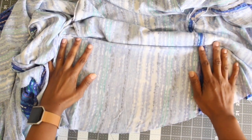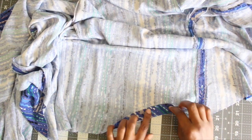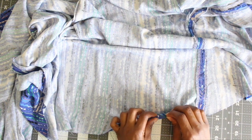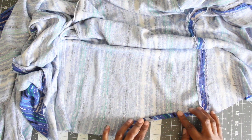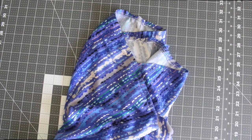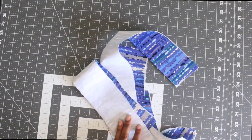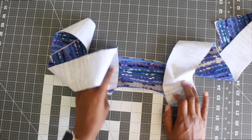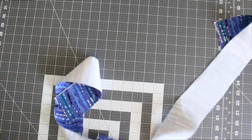The next step is to hem up your kimono. You can press up 5/8 of an inch, then fold in the raw edge and create a narrow hem to finish off your hem. After you have your hem in place, I opted to just serge my ends and fold it up.